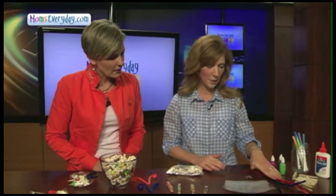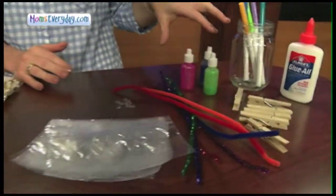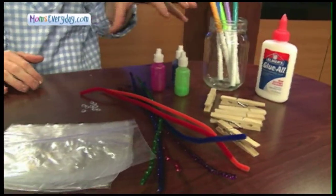It just takes some clothespins, pipe cleaners, and small snack bags, along with maybe some craft supplies that you would already have at home.